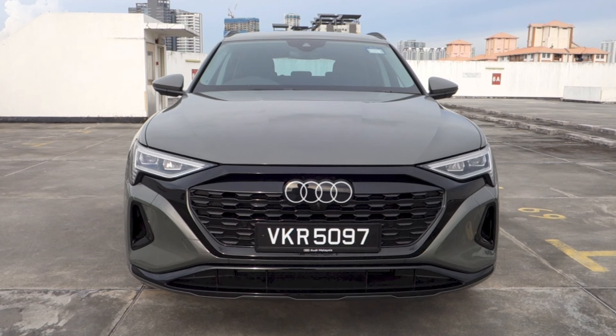And that's it for the startup and full vehicle tour video of this 2023 Audi Q8 e-tron 50 Quattro Advanced.